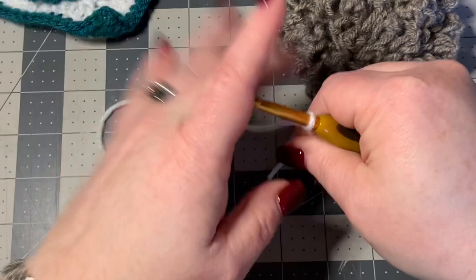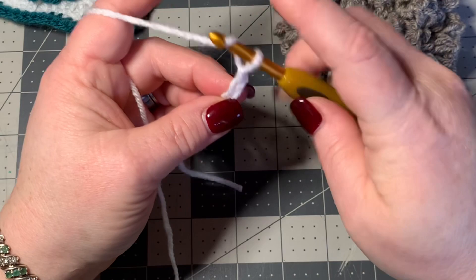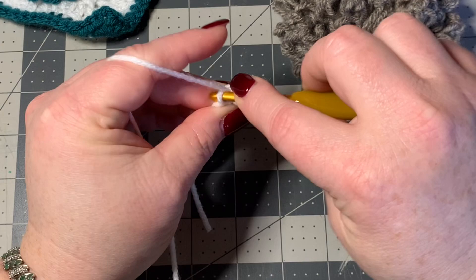All you're going to do is make a slip knot and chain five — one, two, three, four, and five. Then in the second stitch from your hook you're going to put a half double crochet, and then you're just going to half double crochet all the way down, and that'll leave you with four.